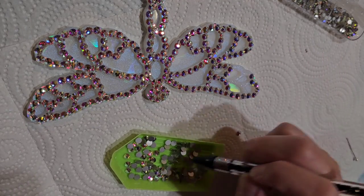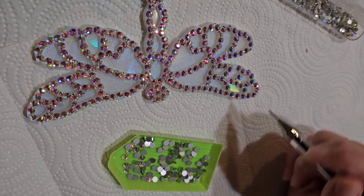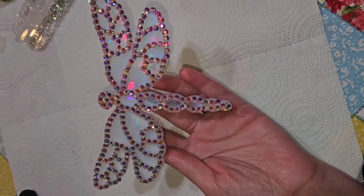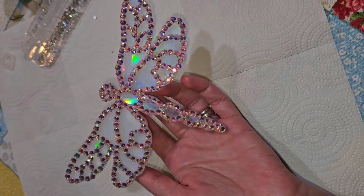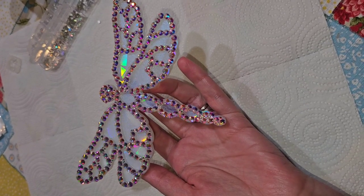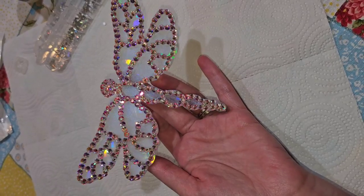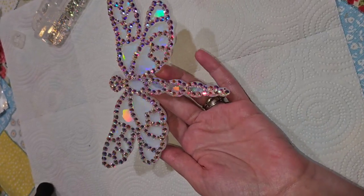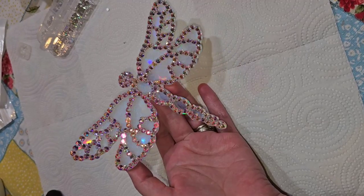A lot of people thought this was a silicone mold I was working on, but it's actually a resin piece I had made that had those air bubble imperfections I wanted to fix or cover up. Here's how it turned out — so gorgeous, I absolutely love it. Make sure you subscribe to Naptime Creations so you don't miss future videos. You cannot even see those little air bubble imperfections anymore — it's totally covered.